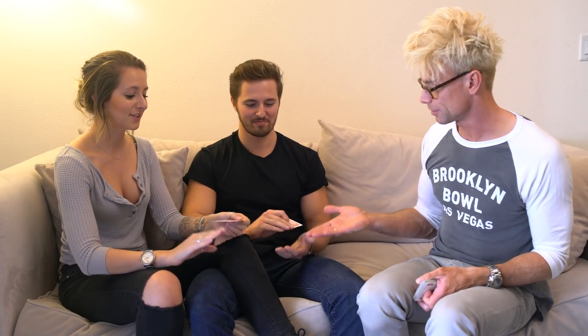So let's try this again. You say stop whenever you want. Stop — right there, take the card, don't look at it, keep it to yourself. And now we have you select a card too — say stop whenever you want. Stop — right there, take the card, don't look at it. Put it on top of your hand, or you could keep it on the back. Whatever makes you happy.